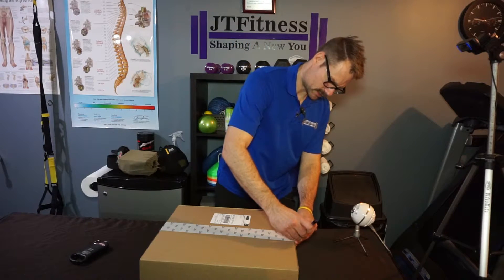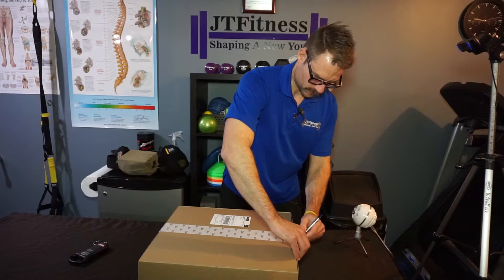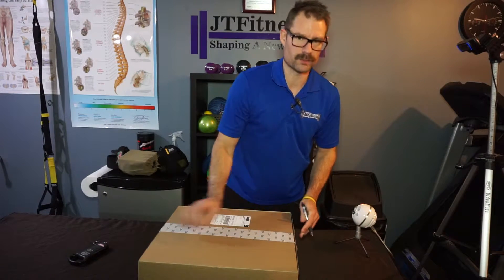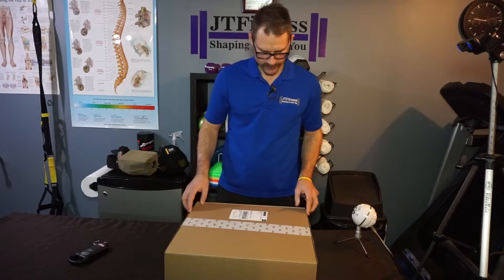Happy Movember, guys. For those who haven't donated, I'll put a link down below where you can donate to my Movember page. Thanks, guys, for walking around with the stash — another week and we'll be able to shave it off.